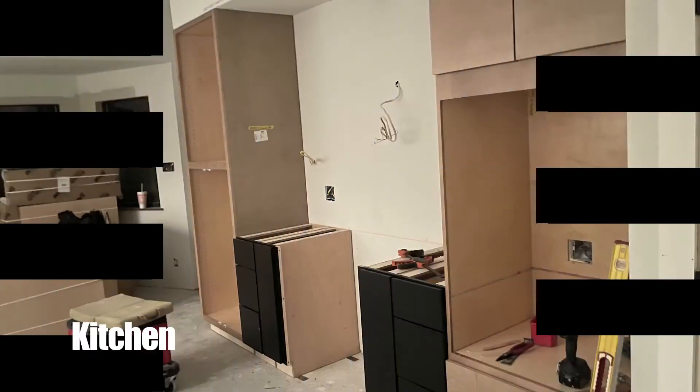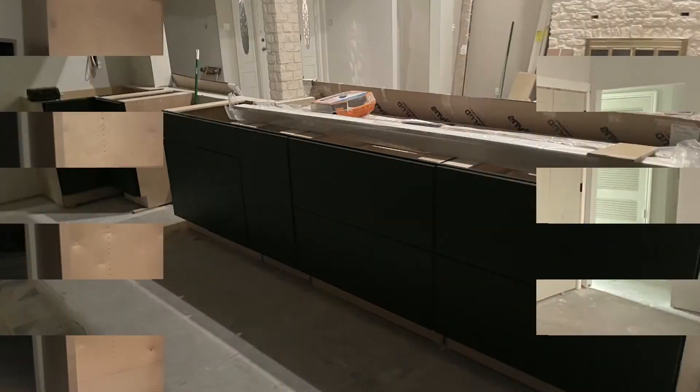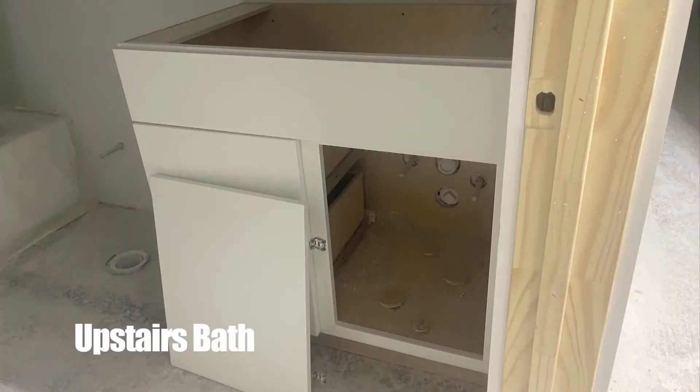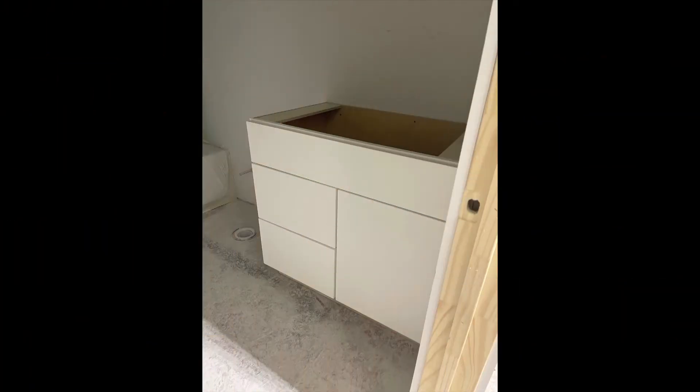The kitchen cabinets aren't the only thing that got an upgrade. The bathrooms were gutted as well — the cabinetry was too traditional for the style of the house. Everything's really looking great. The cabinets made a huge difference, and that mid-century aesthetic is really starting to come through.